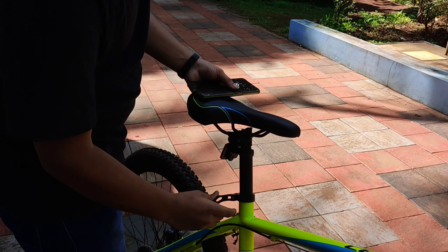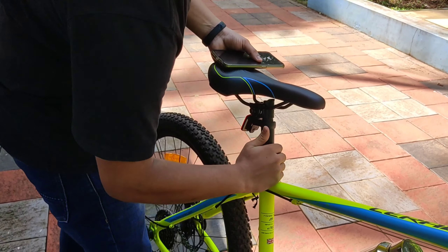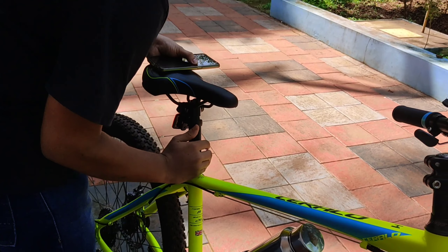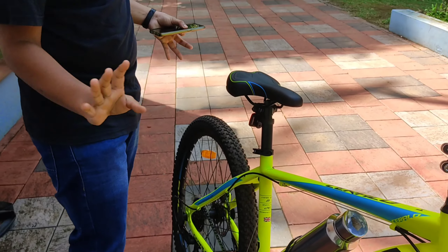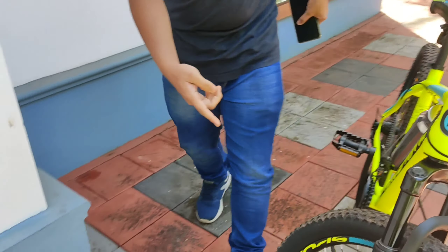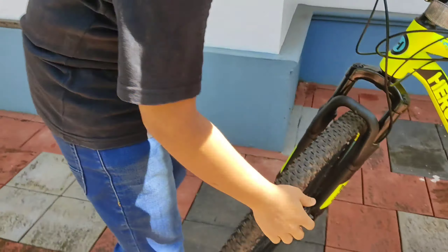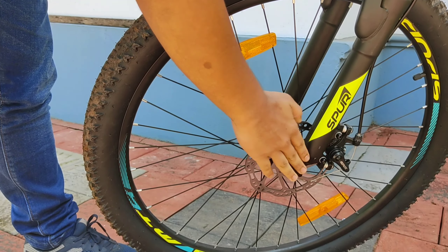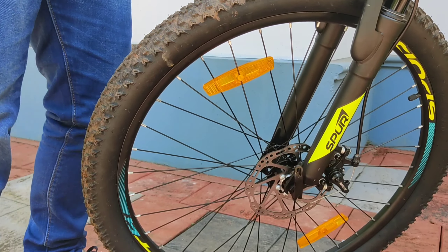You can adjust the seat like this — I've arranged the seat and I'm going to fit it. The seat is coming up right there. I'm going to put the tire on the front. Here is the clip. It's easy to remove the tire.